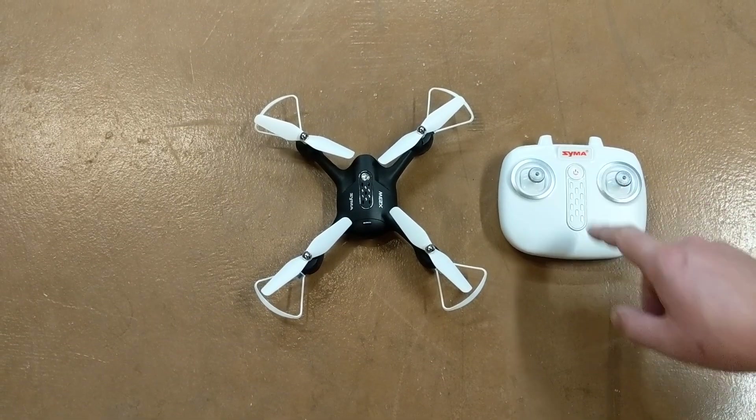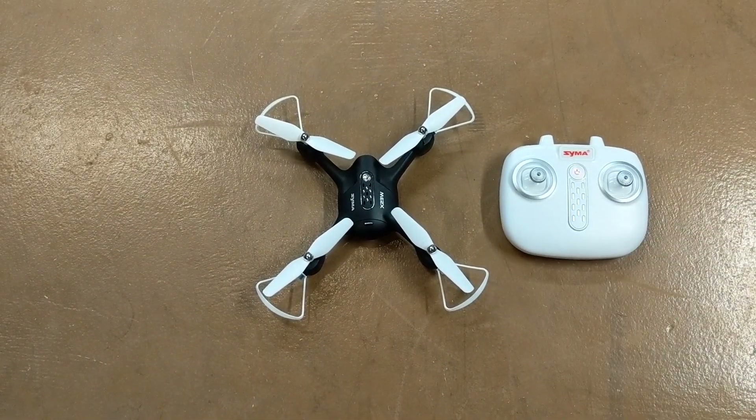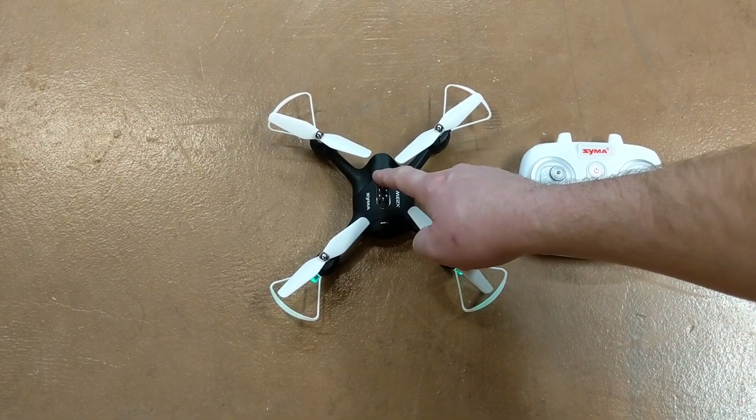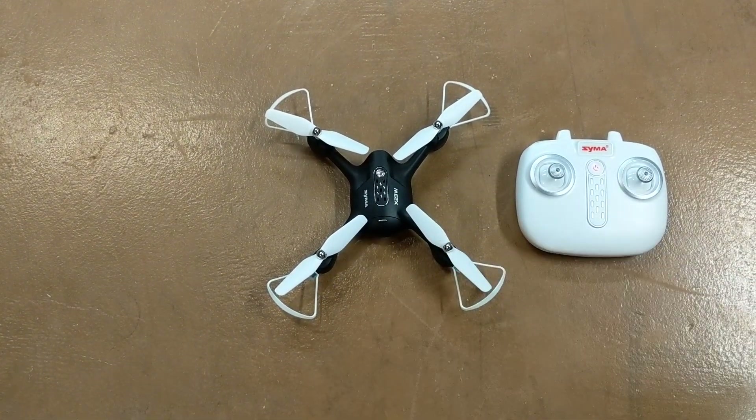Next, push and hold the button on the drone for about two seconds, and now you see everything is flashing.